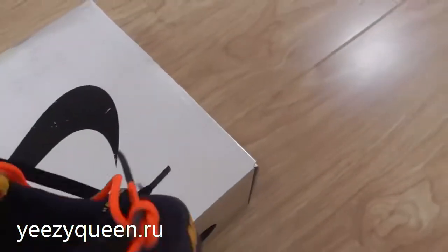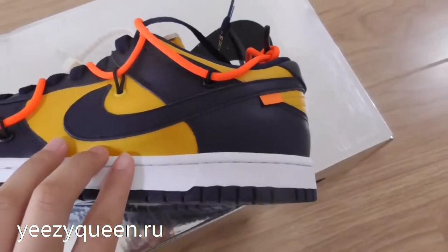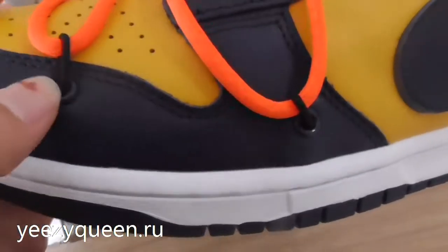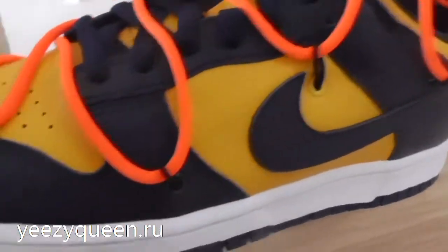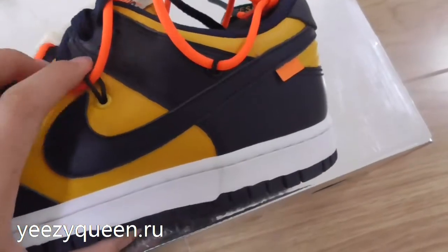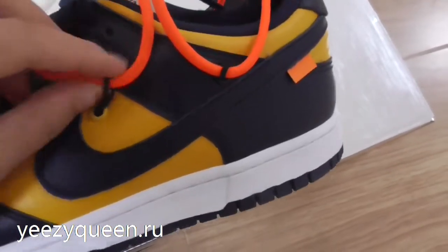Check the lateral side. We can see the Nike Swoosh logo in dark blue. We can find the laces threaded through the holes. If you don't like these laces, you can take them off.